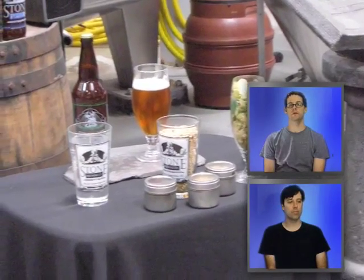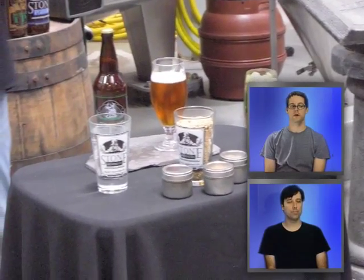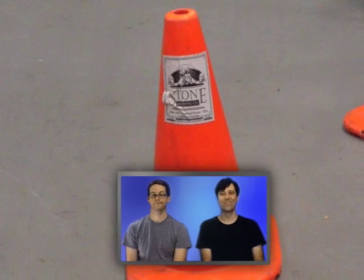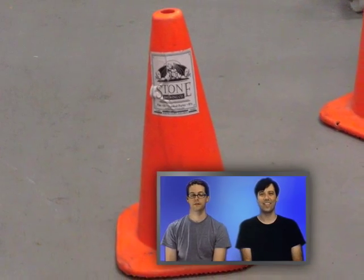This is the little demonstration table. He let us smell and taste some of those things. I just did a picture of that because I like that it was a stone cone. That's really all I have to say about that.